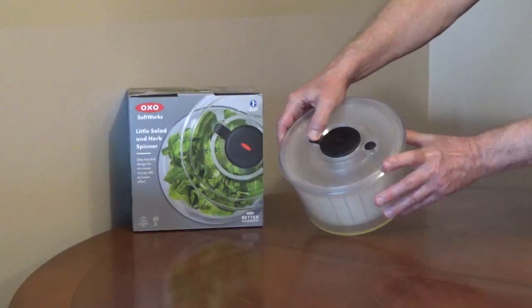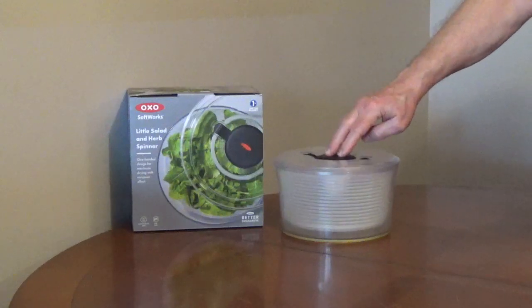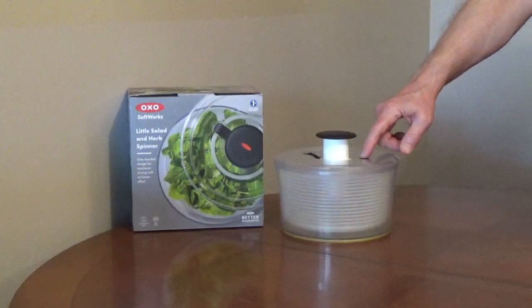Slide the latch to release the pump knob. Pushing down on the knob spins the inner basket. It has a button to stop the basket.